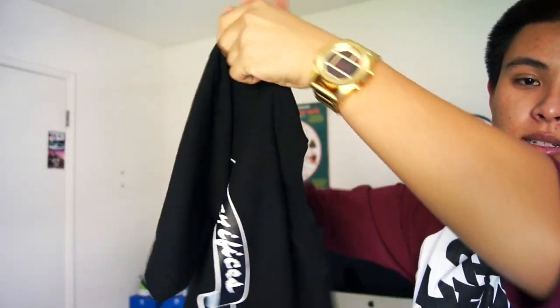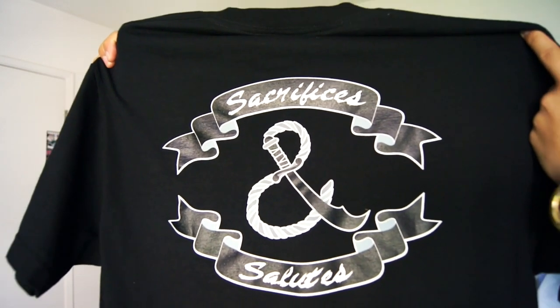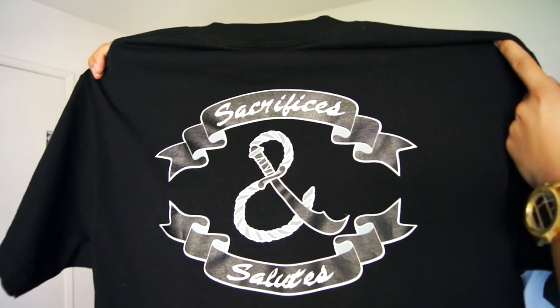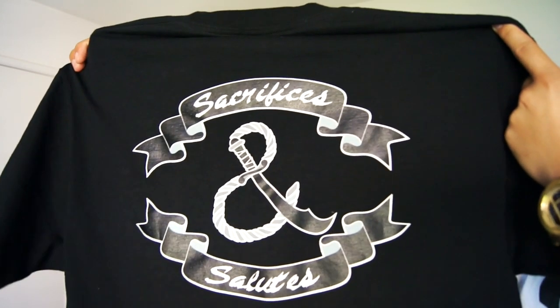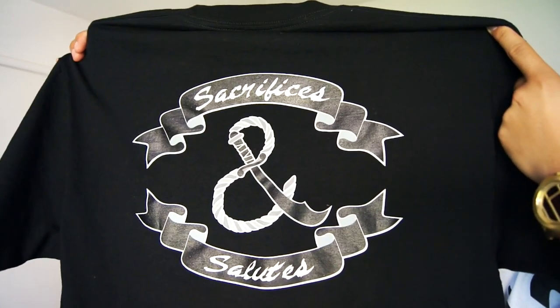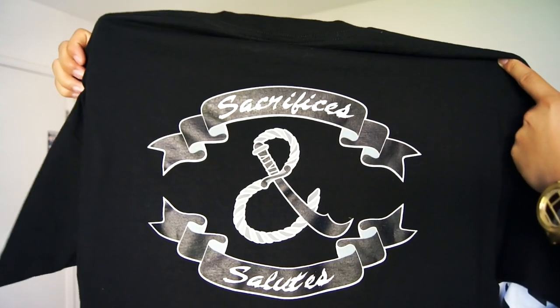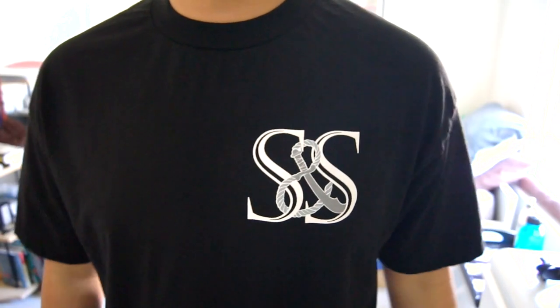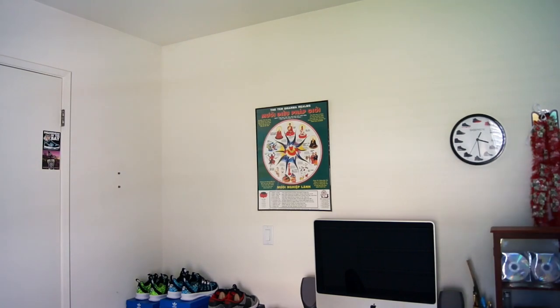On the back we have 'Sacrifices and Salutes.' Just another very simple, very clean looking t-shirt. I'll throw these on for you guys so you can see what they look like when I wear them. There's no design on the sleeves on this one, but this is what their black and white tee looks like.